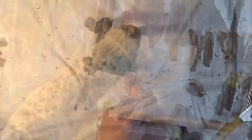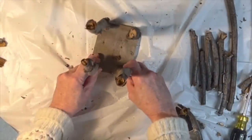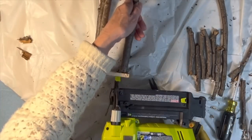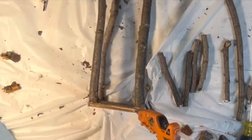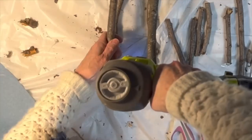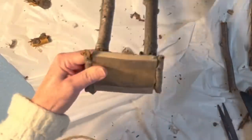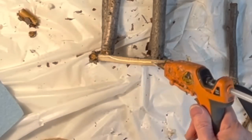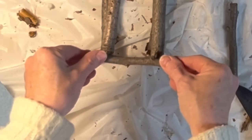After gluing on each individual stick, I turned the wood over and added a brad nail from the bottom to help hold the sticks in place. Then I hot glued and nailed a medium-sized stick to each of the four sides of the scrap piece of wood. I used my outdoor pruners to cut the medium-sized sticks to fit each of the four sides.